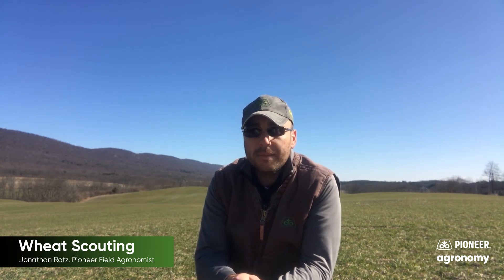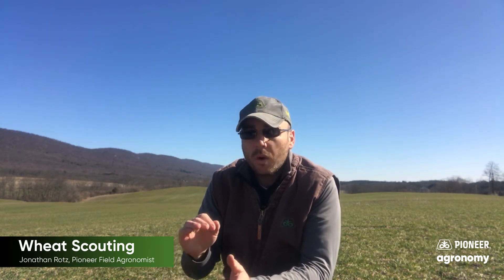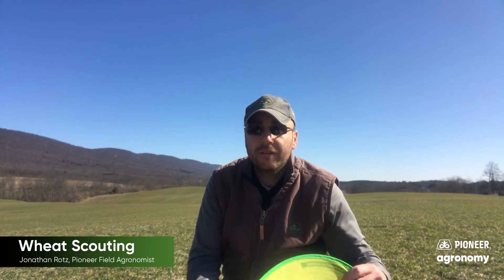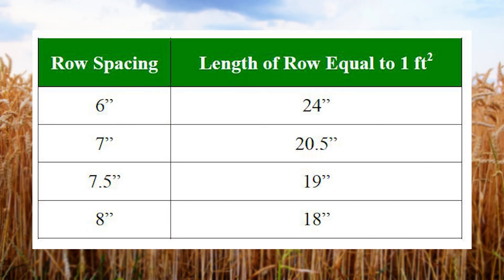Regardless, this is a great time to get out there and start assessing those stands and tillers. What we want to do is go out and measure off a square foot. You might have a hoop, a square PVC, or you can also just measure length of row. For instance, in a seven-and-a-half inch row, 19 inches will give you a square foot measurement for plants. There are some other measurements as well that you'll see here.